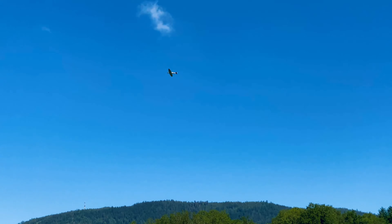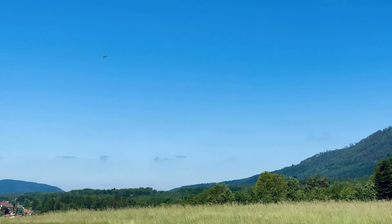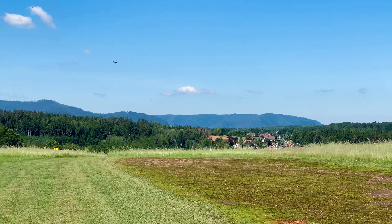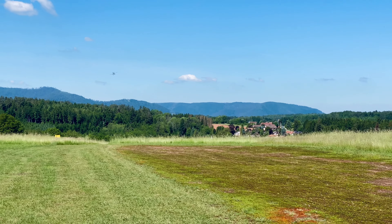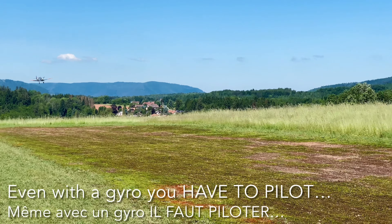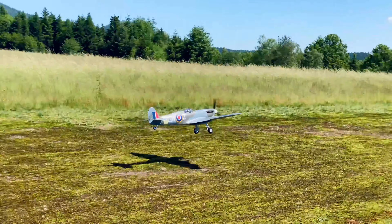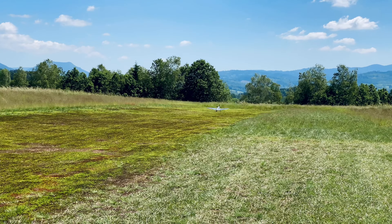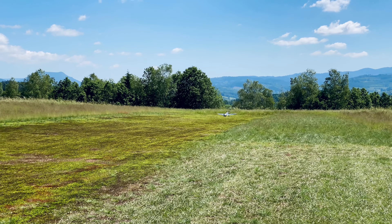The wind is picking up a bit. One notch of flap, gear down, keep some throttle. That's better, that's better — but it's very windy. It's quite difficult here to fly with an easterly wind.